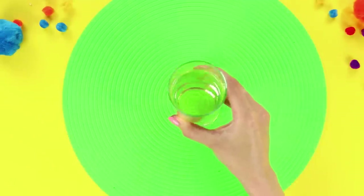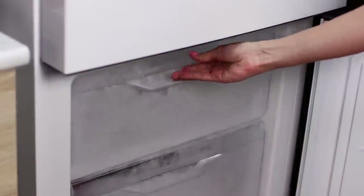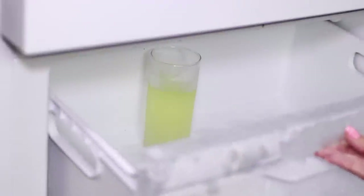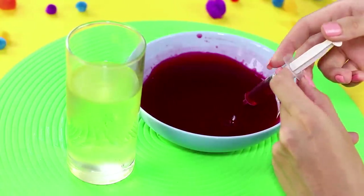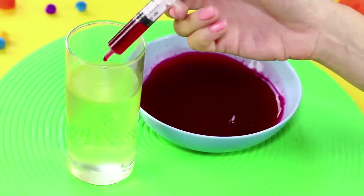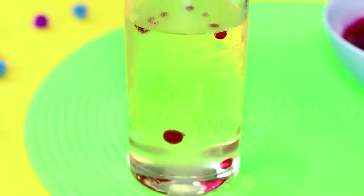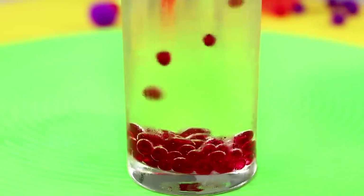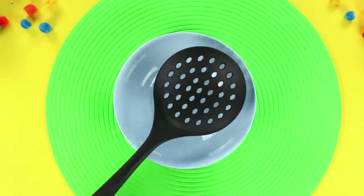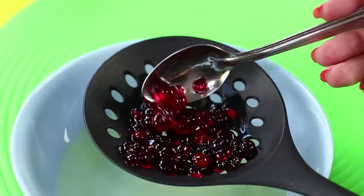Next, take a glass of sunflower oil and put it in the freezer. Take it out when the oil has cooled. Take a syringe without a needle and collect some colored gelatin. Add a few droplets to the oil. These colorful drops gather on the bottom and do not mix. Now take a colander and drain the oil. The drops stay intact without popping.